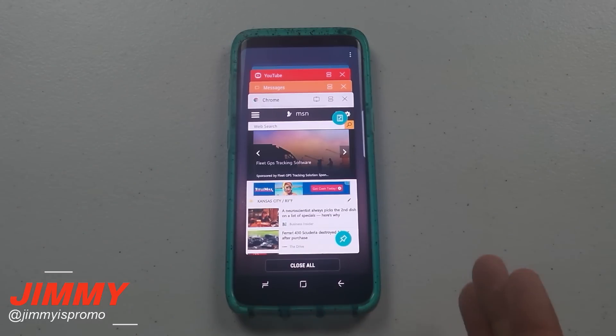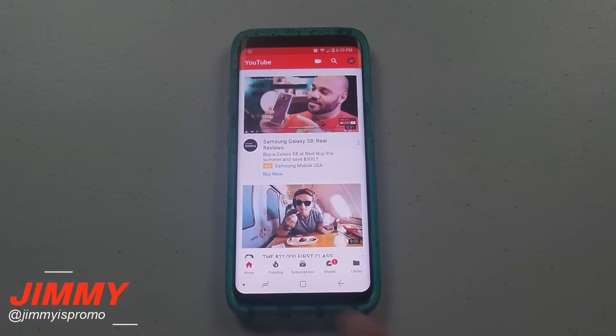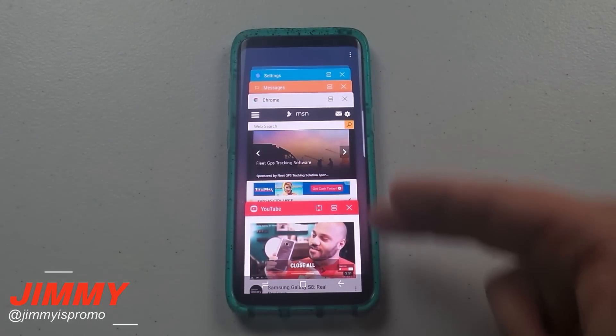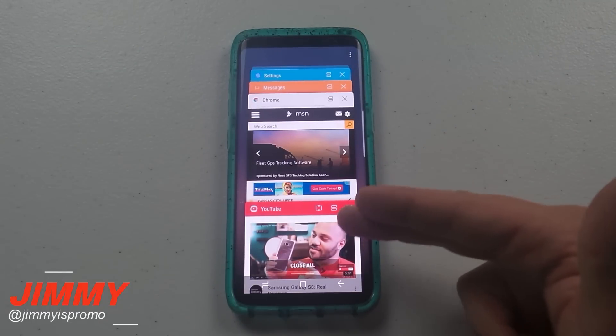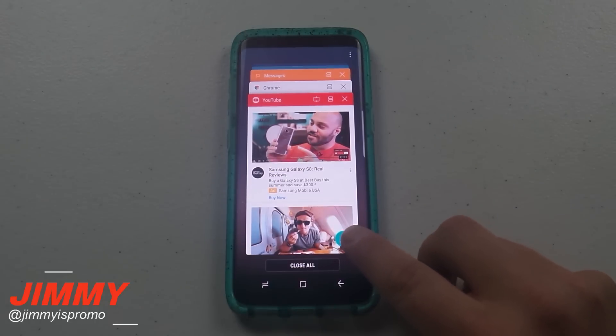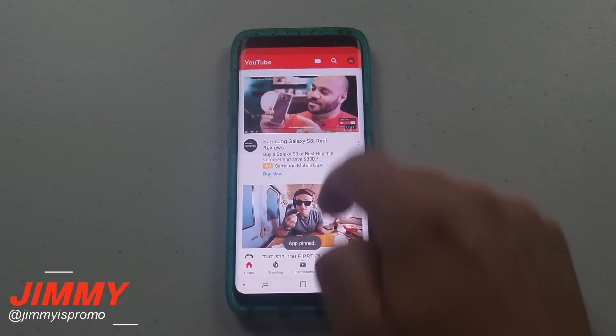It's especially helpful if you keep accidentally hitting buttons and getting taken out of an app, or if you have children — maybe they're watching YouTube and they accidentally hit the back or home button and end up outside the app. Here's what you do: go inside of YouTube, hit the recent apps button, scroll up, and you'll see the icon for pin windows.